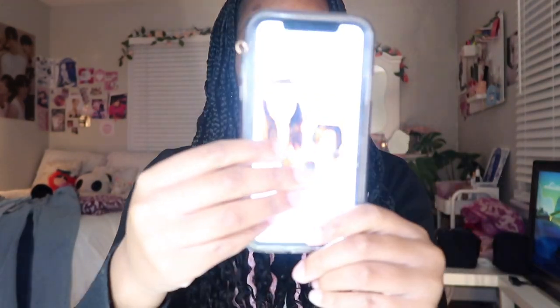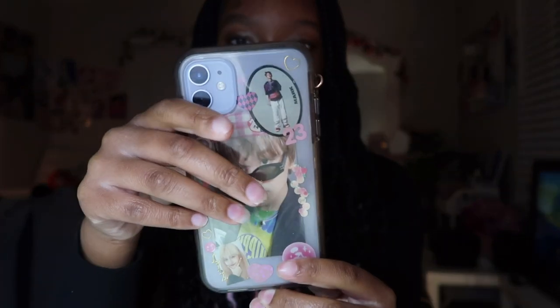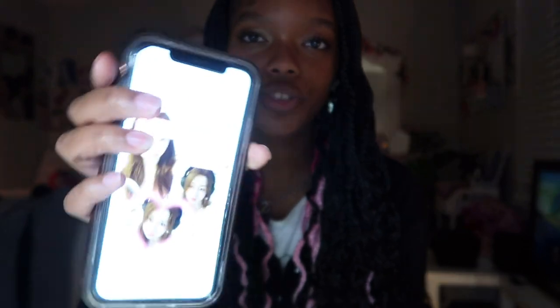I'll probably buy a cuter one sooner or later, but for now I'm just going to work with the one I got. This is my old phone — it's the iPhone 11. I've had this phone for about three years. It still works pretty fine, but the battery just dies so quickly. There have to be times I stay out late and I don't have a charger, and my battery's just dead — the second I get on it, it's already at like 30%. So we're going to unbox this today.